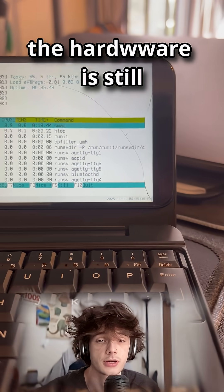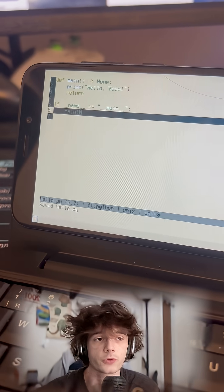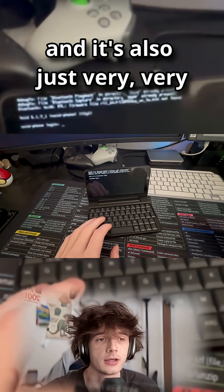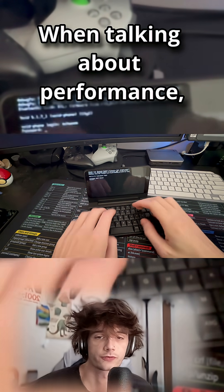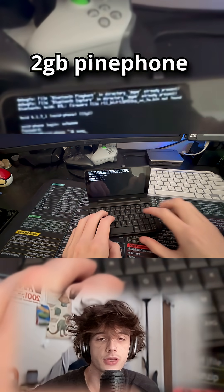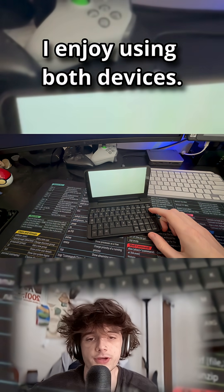With all that said, the hardware is still pretty anemic, which makes this device kind of a great pick for Void. Void is very lightweight generally speaking, it's very fast, and it's also just very configurable. When talking about performance, I'm really just comparing this to my experiences with the 2GB PinePhone running Arch Alarm.